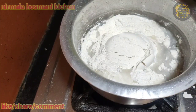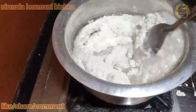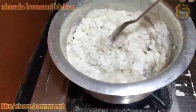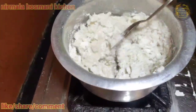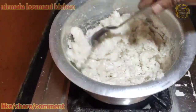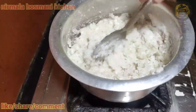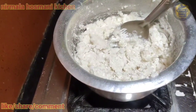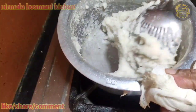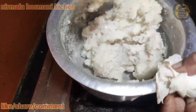Now we are going to make the bread. Put the plate in the pan. Then you can add a little bit to the oven, so you can add a little bit to the oven.